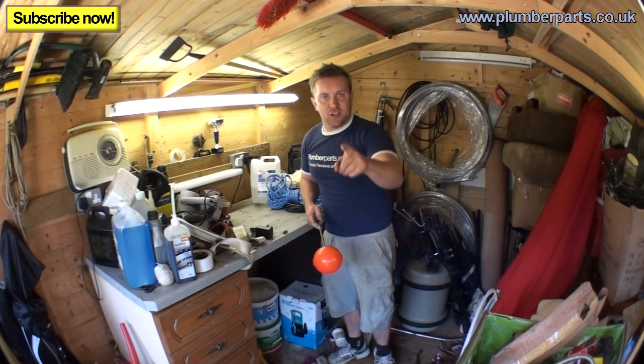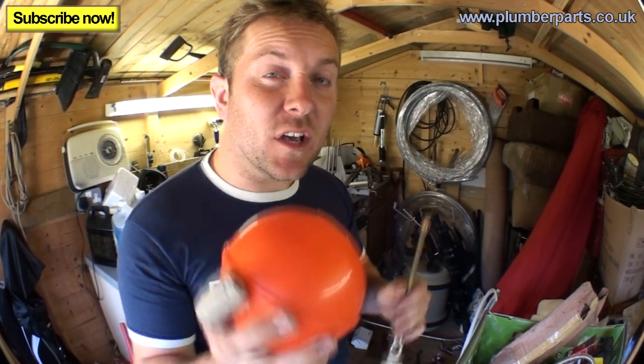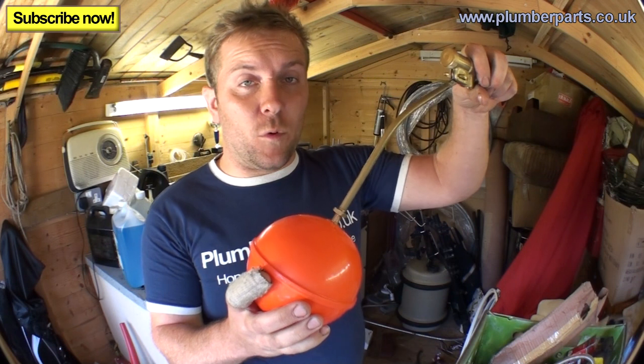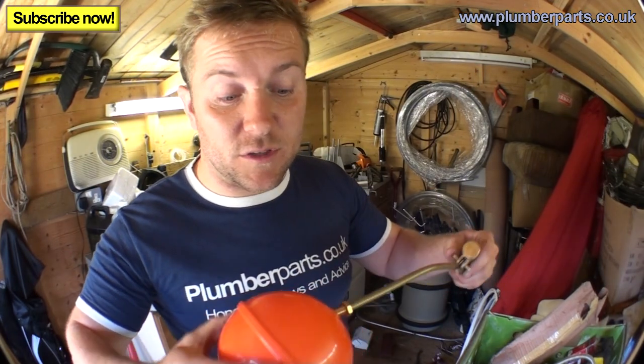It's a shed, it gets used, so don't judge me. Now, you can for a start replace the floats - they just unscrew. So if you find sometimes you go into your loft and you find that the arm is down like this and the ball is under water, generally all you need to do is change just the ball float. That's pretty easy. All you have to do is unscrew it and then screw the new one on, just like so.